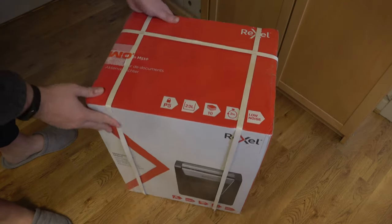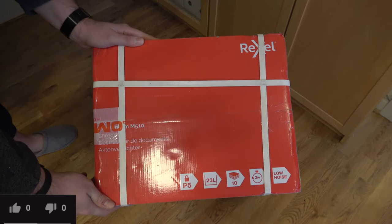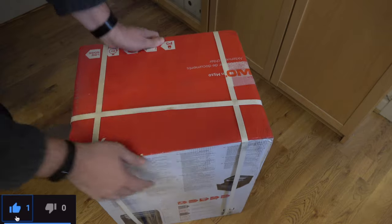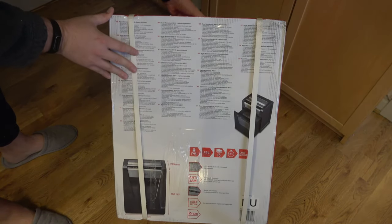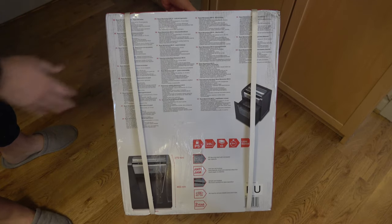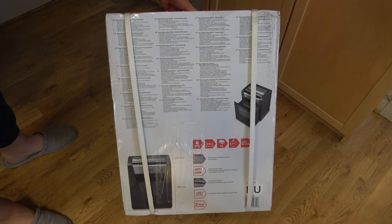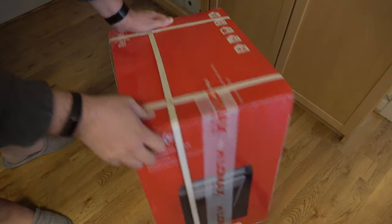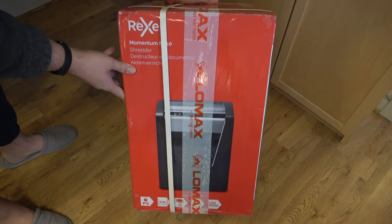It has quite a high security level — it cross-cuts and also cuts into very small pieces. It has a 23-liter bin and can cut anything except plastic things. Up to 200 grams of paper and also glossy paper, but not laminated paper and not credit cards or CDs, which I don't tend to use. So it's only for paper, but it is very secure and plenty fast, and it can handle up to 10 pages at a time.